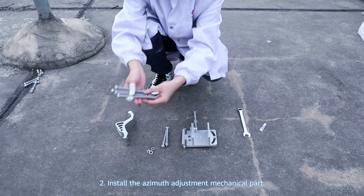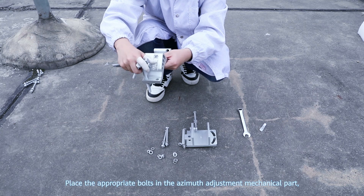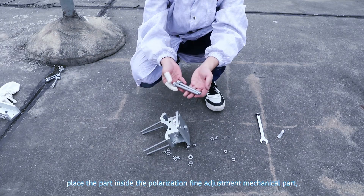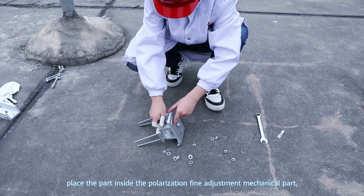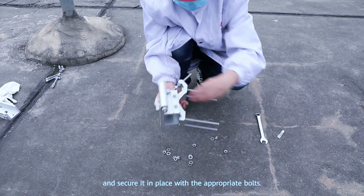Step 2: Install the azimuth adjustment mechanical part. Place the appropriate bolts in the azimuth adjustment mechanical part. Place the part inside the polarization fine adjustment mechanical part and secure it in place with the appropriate bolts.